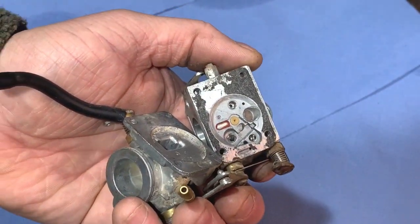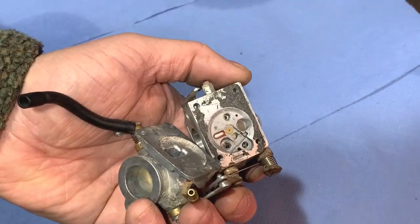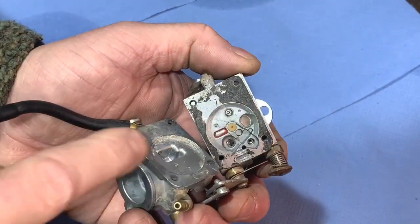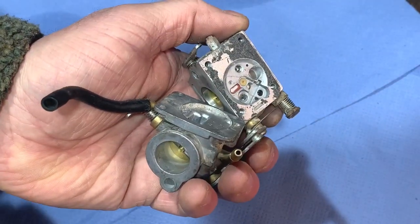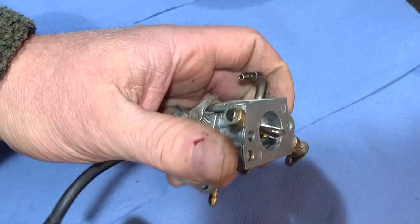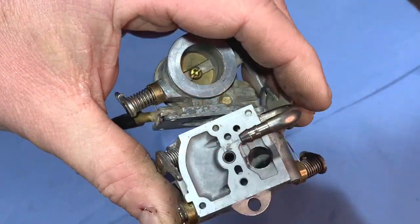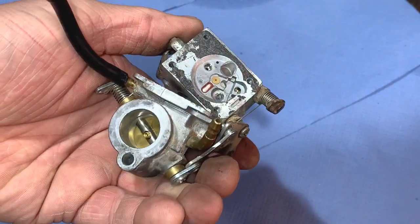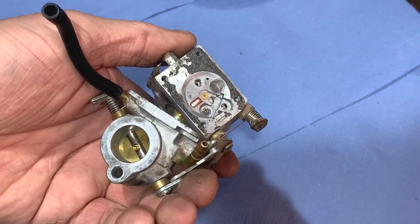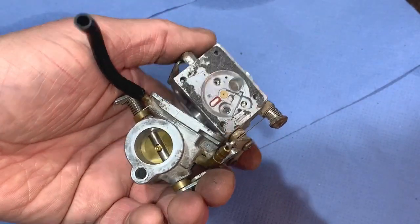If you look at some of my previous videos it shows the process of the carb spray and compressed air — it's pretty straightforward. I'll just go through all the holes and give the carb a general clean: through there, through where that gauze is, through the little holes there — just go all through them, then use the compressed air to clear it out and dry it off.